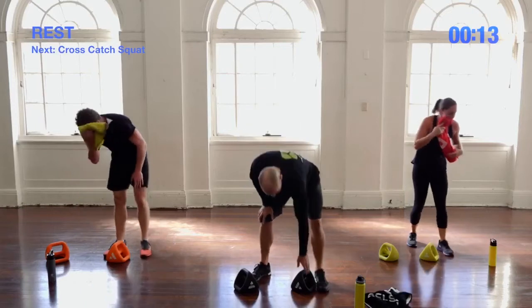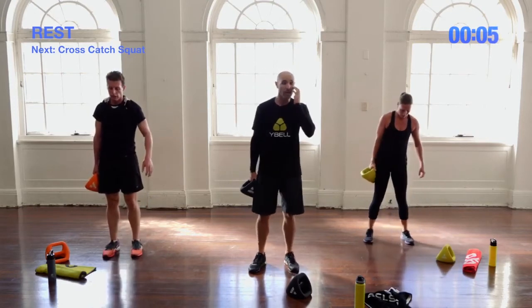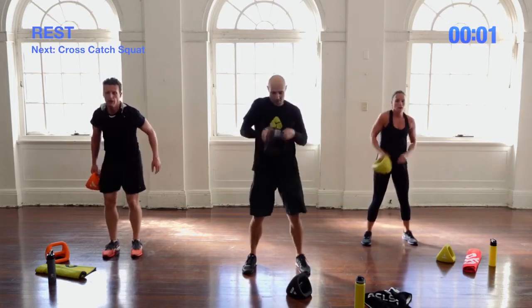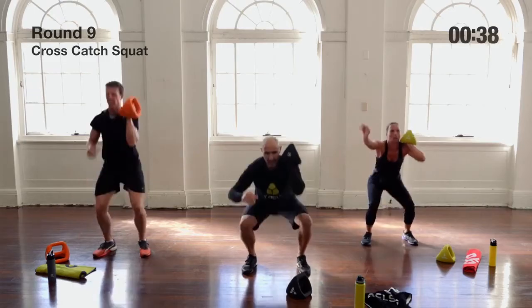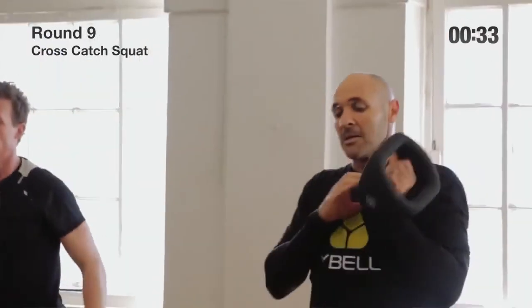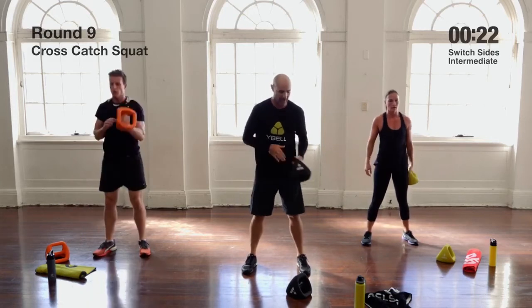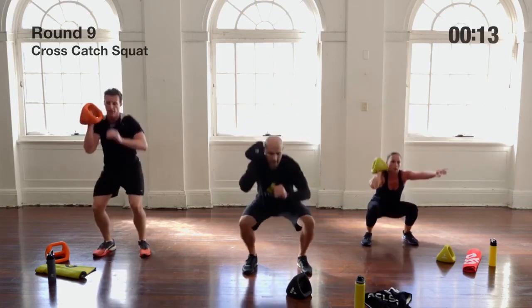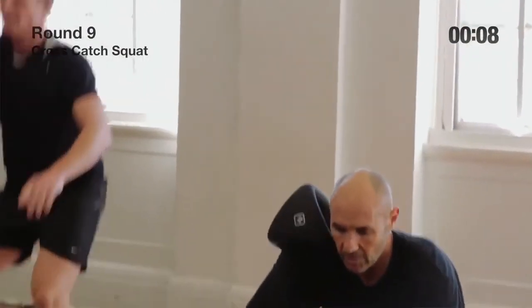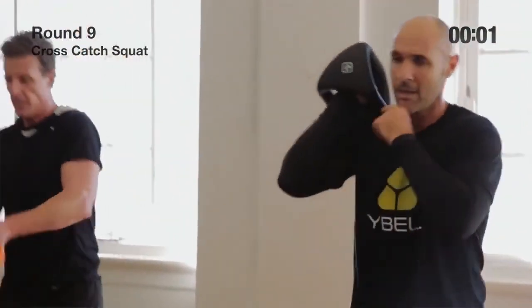Cross catch squat final round — single Y-Bell, outer grip, catch it in a loose dumbbell grip and squat on one side for 20 seconds, then switch. If you're not counting reps yet, don't worry — in time it'll come naturally. Once you are counting, it gives you good targets: you'll know exactly what you're going for on the second side. These cross-catch movements — whether press or squat — are the perfect step up to making sure you're getting that weight sitting on top of the shoulder.